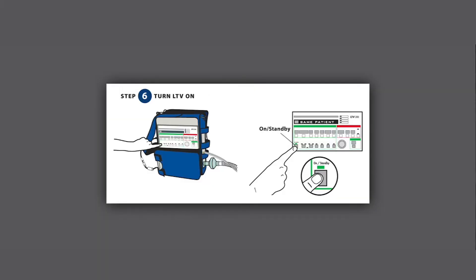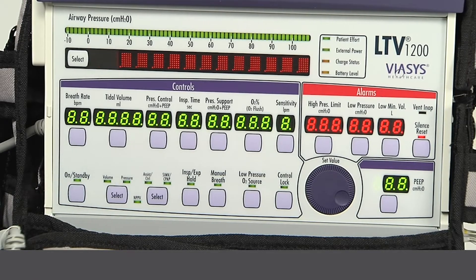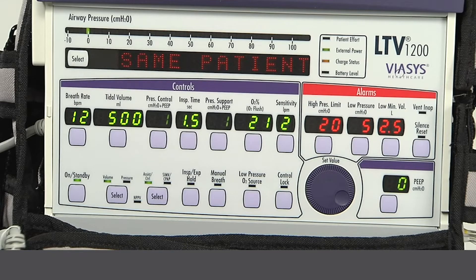Step 6: Turn the LTV on by pressing the on/standby button. Step 7: Patient setting. Once the power is on, you'll see 'same patient' in the display.